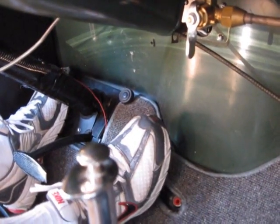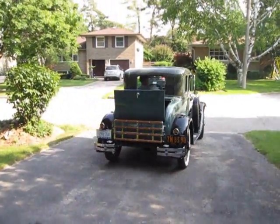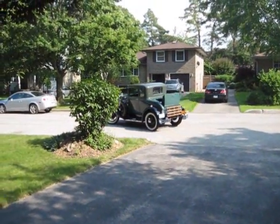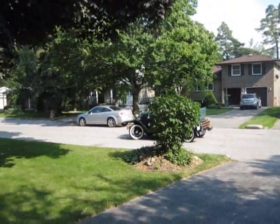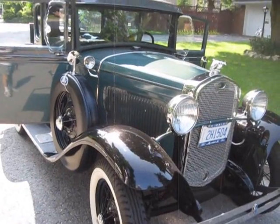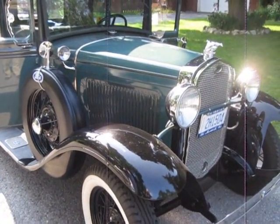There you go — first try, half a try. We're going to put it up on the speed. We've got the engine going. It's 94 degrees Fahrenheit, we've got a cloud in the sky, and we're going to the antique car show. Let it warm up a little longer and we can get going.